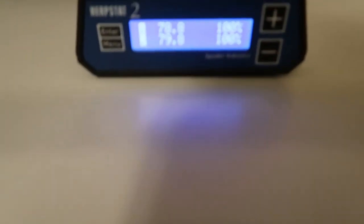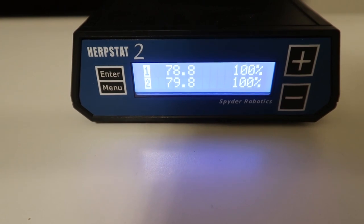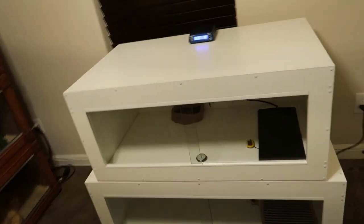Let's see how the heat tape is doing — that one is one degree warmer at 79.8 degrees at 100% power. And just like I thought, it is also at 50% humidity — absolutely no increase in humidity levels.